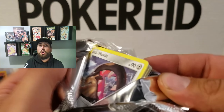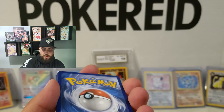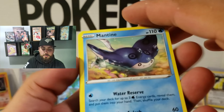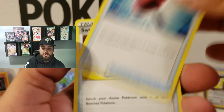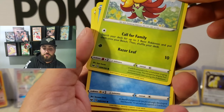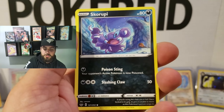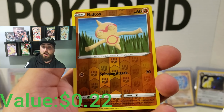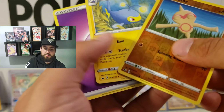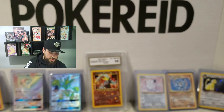Oh my goodness, they're getting harder and harder to open. Alright, here we go. One, two, three — bang. We got Mantine, Crushing Hammer, Switch, Mawile, Gossifleur, Diglett, Skorupi, Baltoy — reverse holographic. And Lanturn, non-holographic. That's okay though, we'll keep going. We'll keep chugging through here.